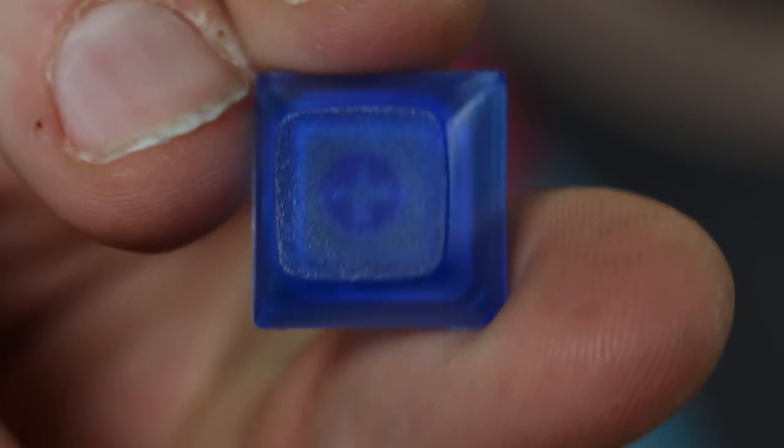I'd call this cap a success. It's fully cured, there are no bubbles, and the color came out exactly as intended. Not every cap is a success though, so let's take a look at a few problems we commonly see and the first things you can do to try to solve them.